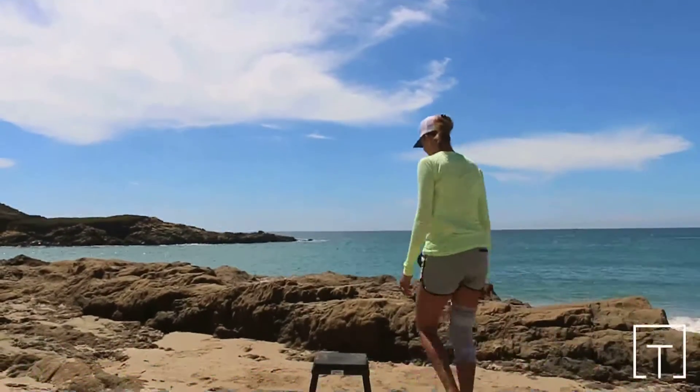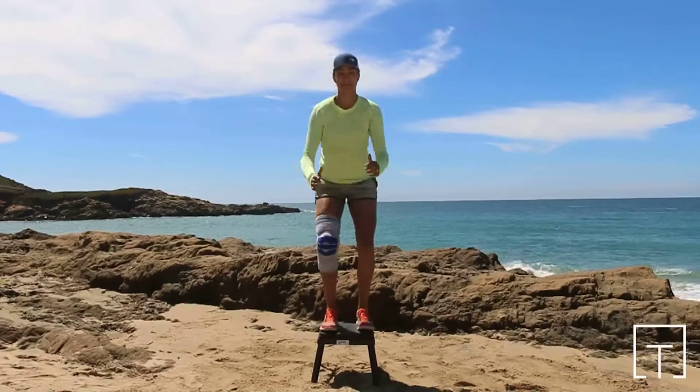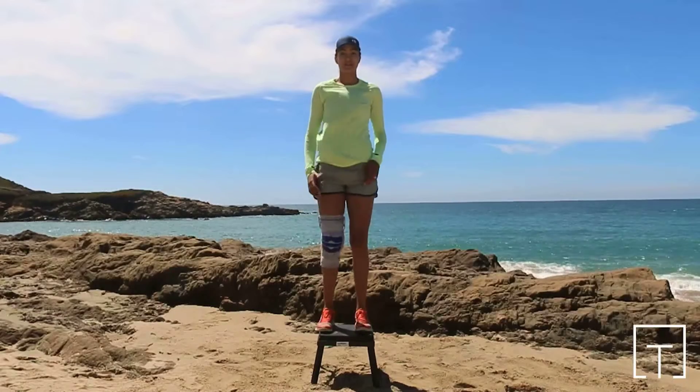Box jump. This is a dynamic exercise intended to strengthen the muscles that move the ankles, knees, and hips. You will need a box, bench, stool, or similar object measuring 12 or more inches in height.